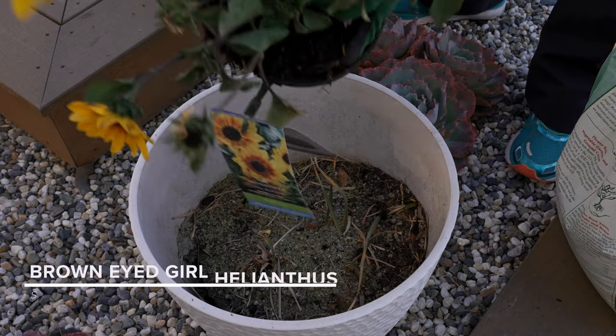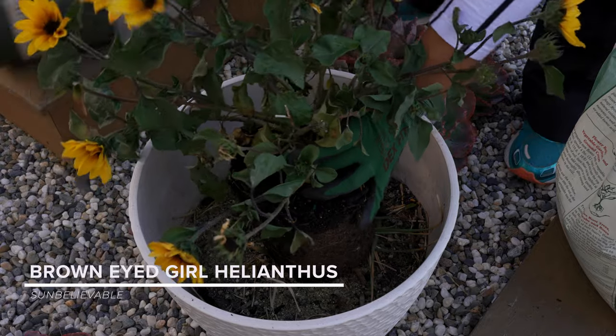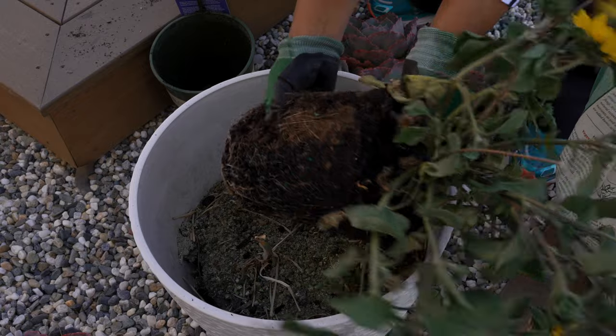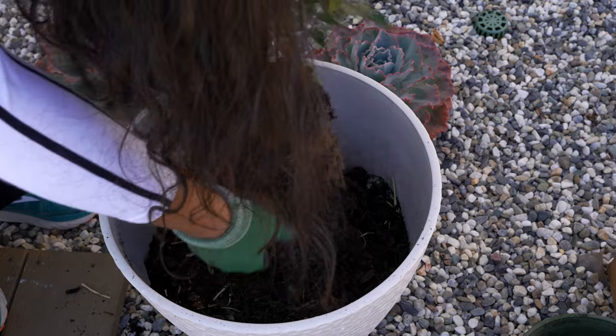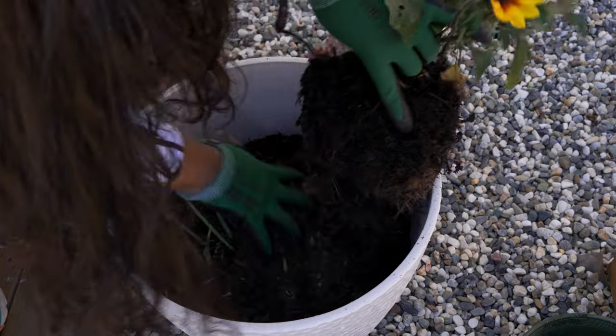This is the brown-eyed girl Helianthus. It is an endless blooming sunflower — I am really excited to have this in my garden because it looks utterly gorgeous. It is called the Sun-believable. It requires full sun and it is hardy in USDA zones 10 to 11.